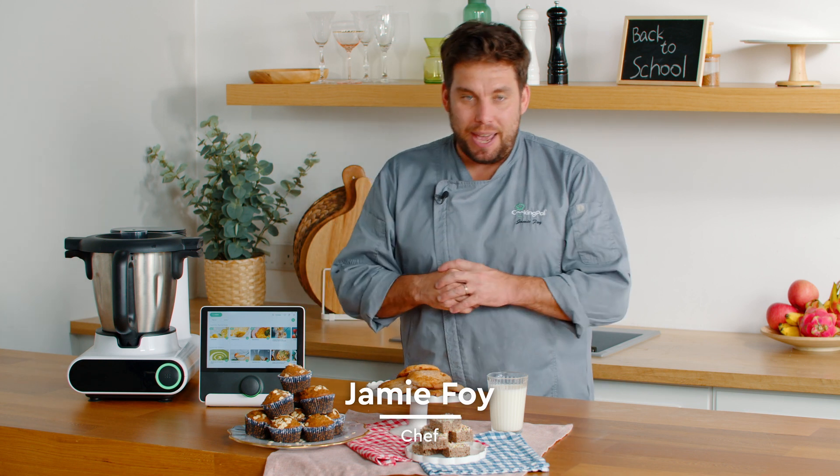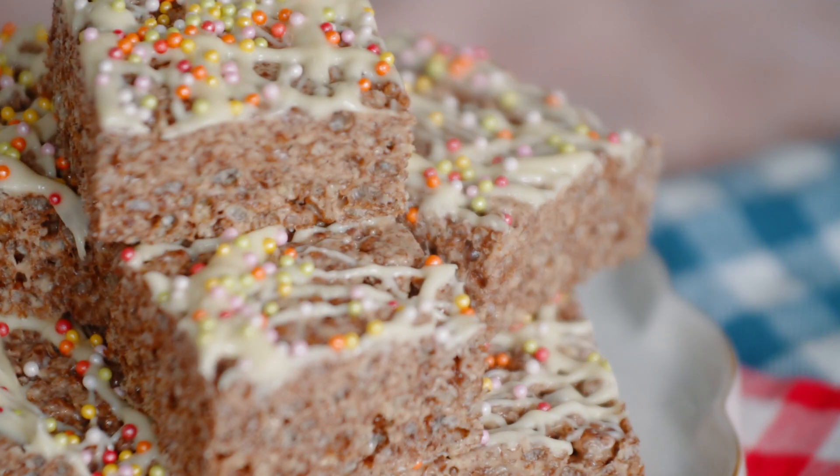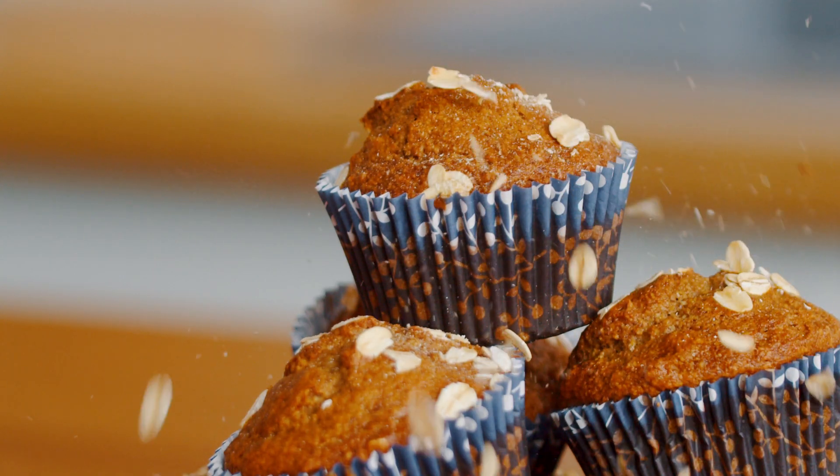Hi kids and parents, Chef Jamie here. I've got three exciting recipes for you to try: we've got a cocoa crispy square, a white chocolate and raspberry cookie, and a banana and oat muffin. Let's start!